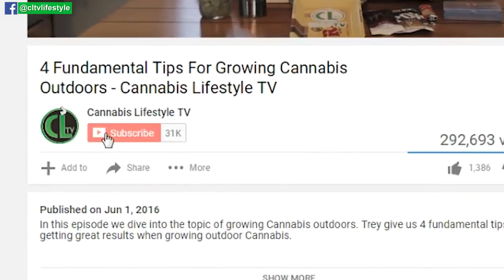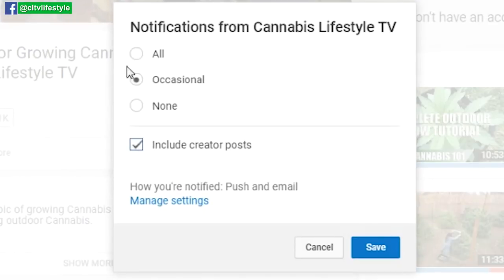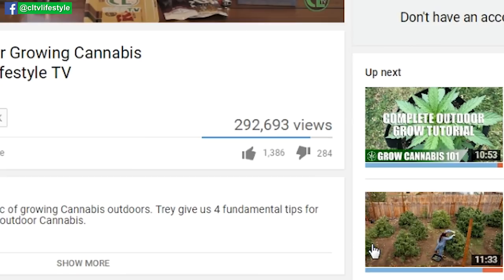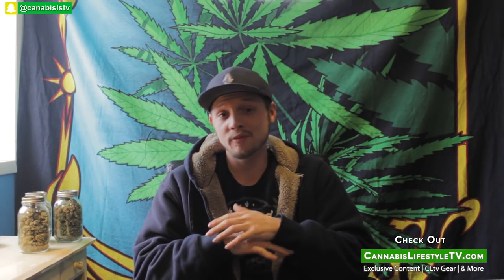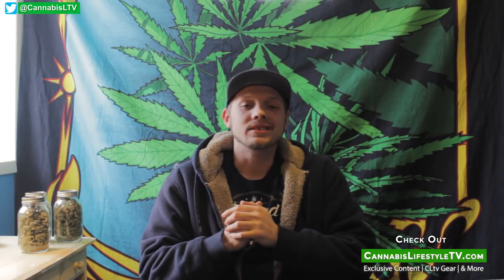So now your grow room is set up and looking great — we can help you from there. Check out the link in the description and learn about the 420 Growers Club. I hope you found this video useful. If you did, hit that thumbs up, subscribe, and hit the bell for more growing tips. You can also find the full tip list in the description. Check out CannabisLifestyleTV.com and our store. This is Rob from Cannabis Lifestyle TV — appreciate you watching, and always stay lifted.